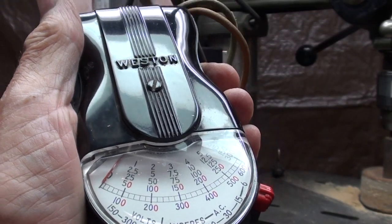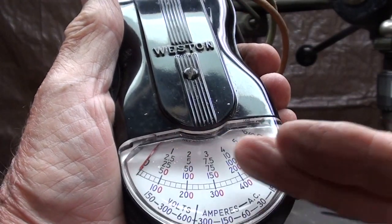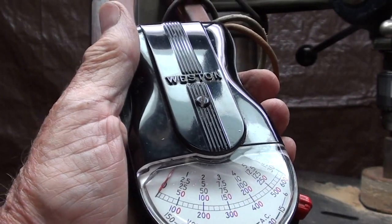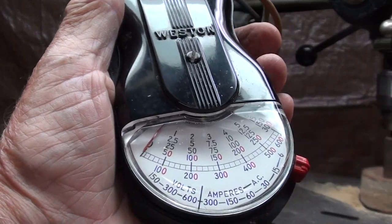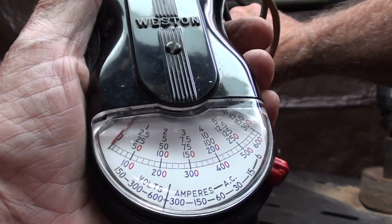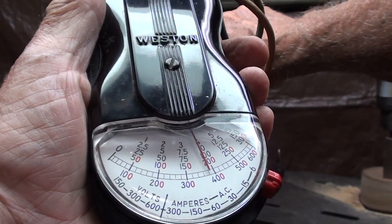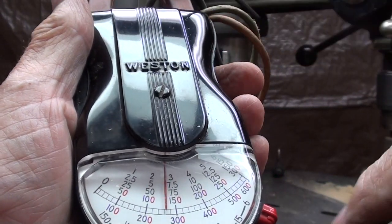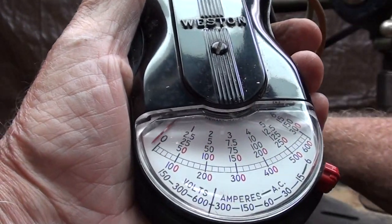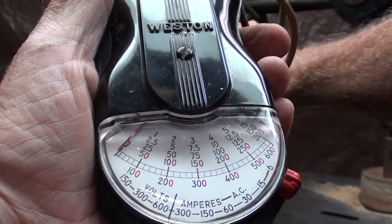Sometimes I like an analog meter because you can watch the needle go one way or another rather than jumping around digitally. Watch what happens now when I start the drill press - it'll really jump way over the 2 or 3 amps. And see, it jumped up to 5 or 6 amps to start. You see why I like the analog meter?